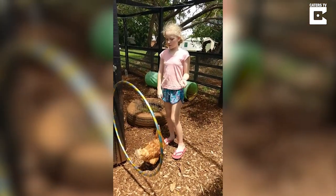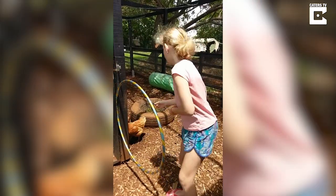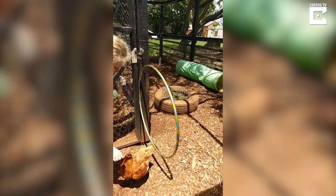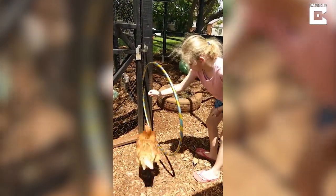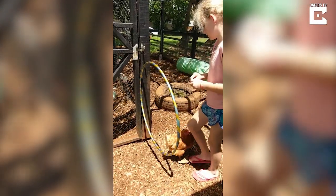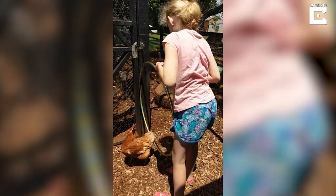Step 3: Teach your chicken to jump through the hoop. Remembering that every effort is rewarded — we're using mealworms. Nice Hazel.